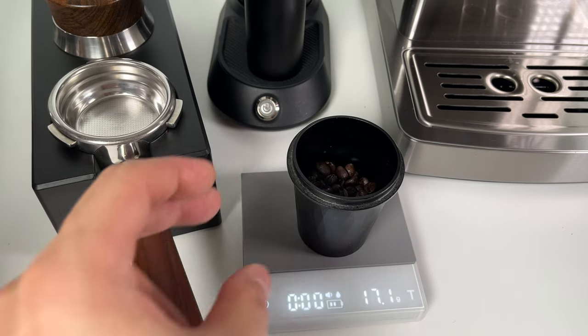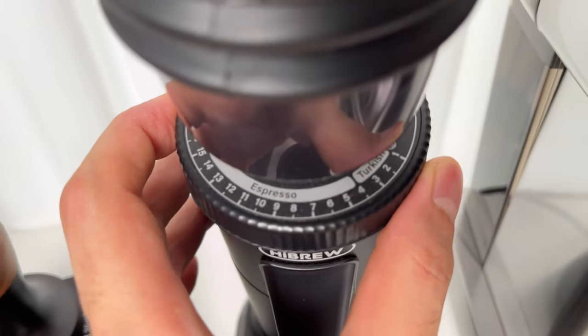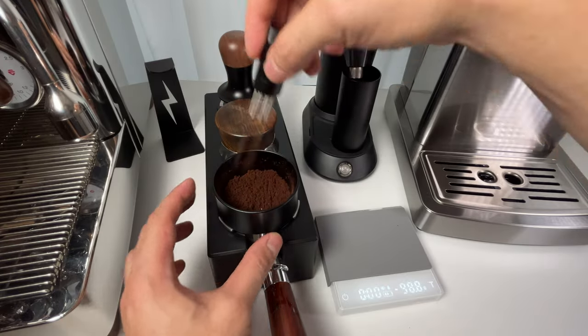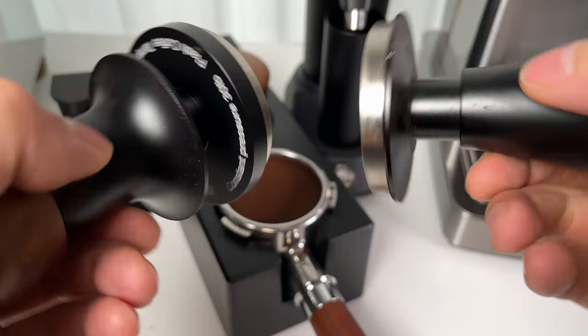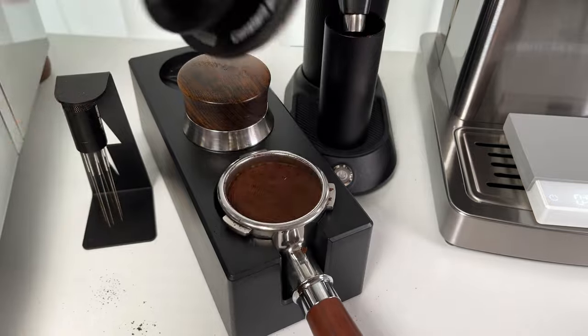Here's the workflow: start with 17 grams of beans, aim for an espresso grind, pull a test shot, and try to hit 34 grams of liquid in about 25 seconds. If it's too slow, go for a coarser grind; if too fast, make it finer. I use a WDT tool to break up clumps and a distribution tool for an even coffee bed before tamping — this really helps reduce channeling. A calibrated tamper can also make your puck prep much easier.